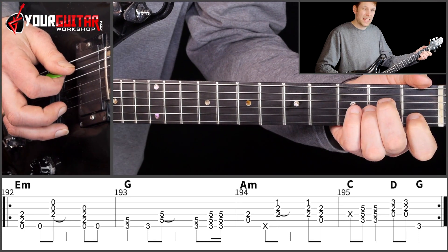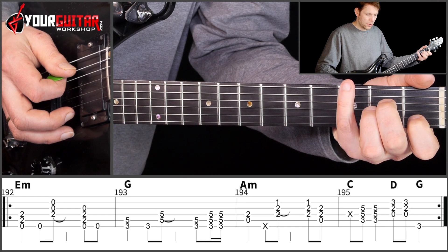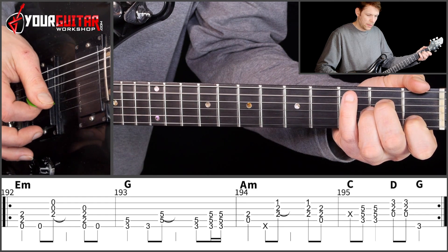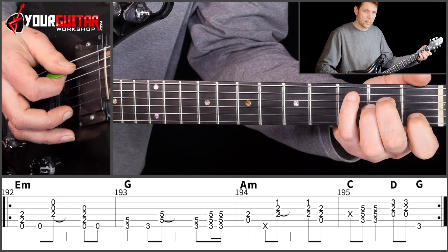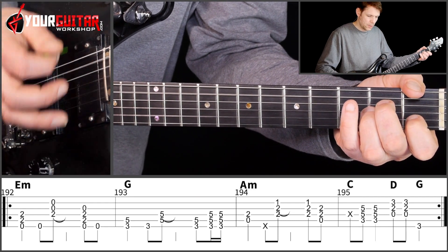Then we move on to the A minor, and there we play down, mute, up, and then down, up. That's on the A minor.